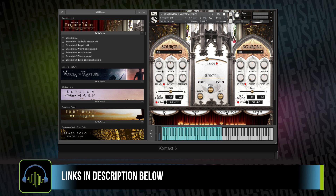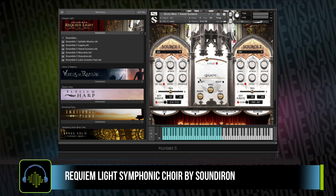You've got swells, which you can MIDI CC, attack, release, presence controls, as well as a slew of legato controls.